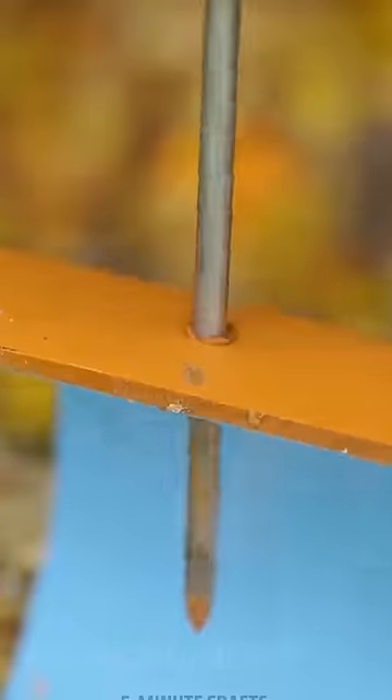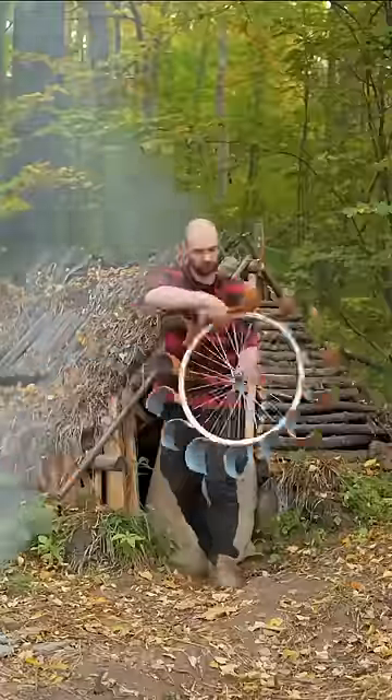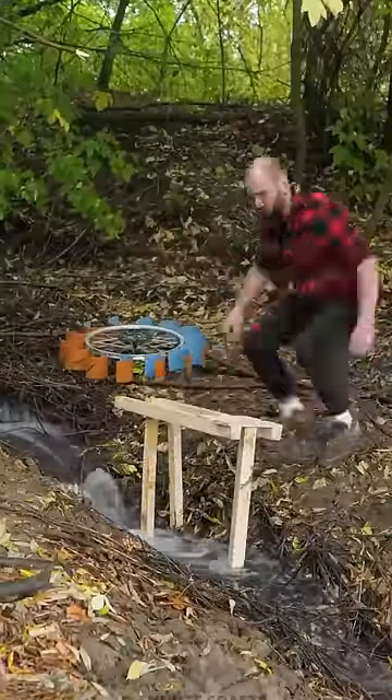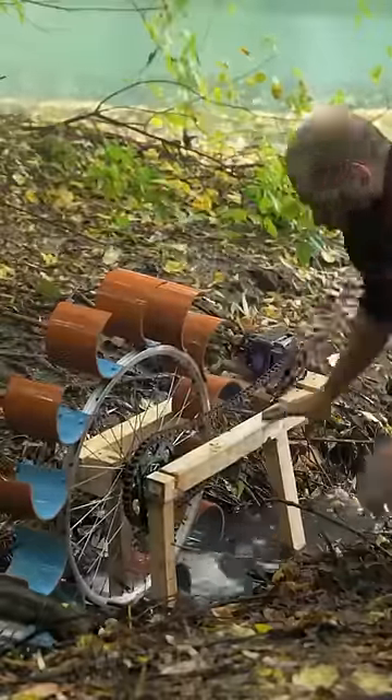He then cut the pipe into several pieces and attached them to the wheel, creating a water wheel that would spin as the water flowed past it. The final step was to connect the water wheel to a generator, which would convert the mechanical energy of the wheel into electrical energy.